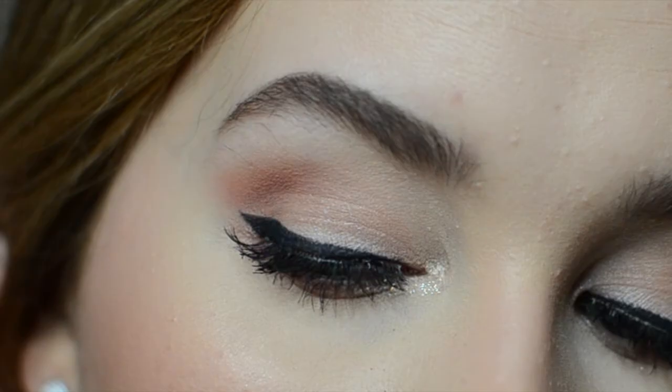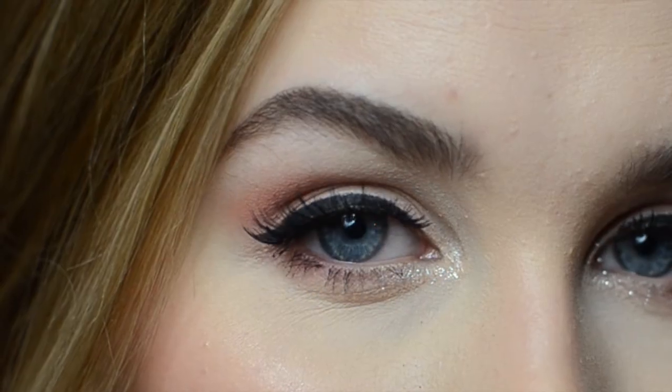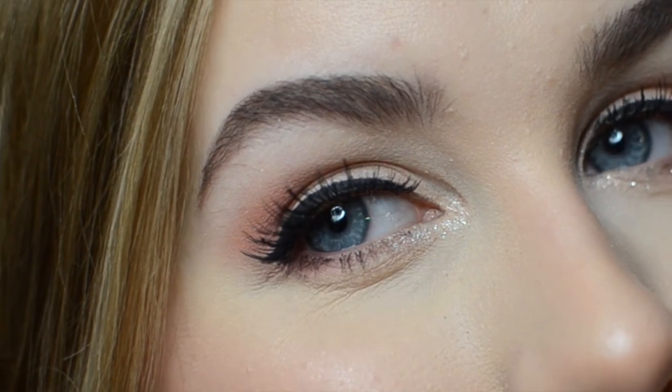Ok guys, this is the finished look. I paired the eye makeup with a rosy cheek and lip makeup and a glowy skin to get the perfect red carpet ensemble. This makeup look is also great for the upcoming Valentine's Day when you want to look gorgeous yet natural. Hope you enjoyed this video and like and subscribe if you haven't already. Thank you for watching and I'll see you next time, bye bye!